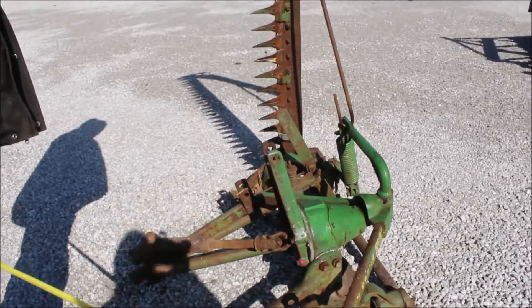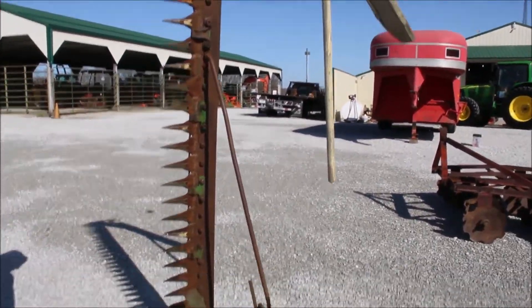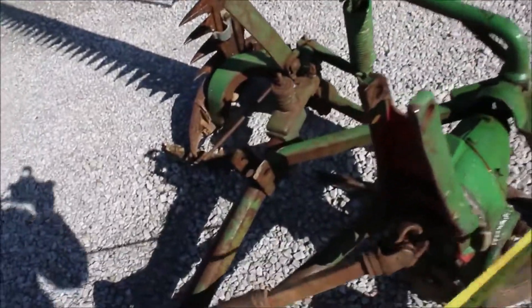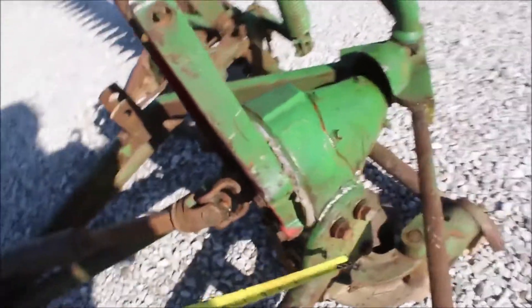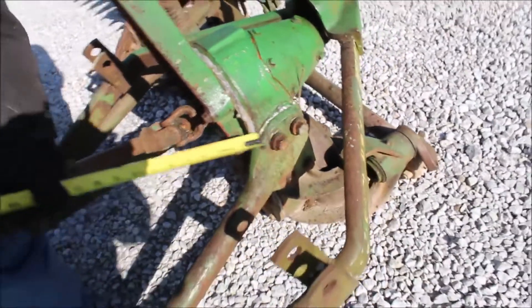It's a seven-foot sickle bar. The pitman rod is broke, and this will turn over up in the air. The gearbox does turn over — you can see where somebody's been into it; they've even brazed this right here.